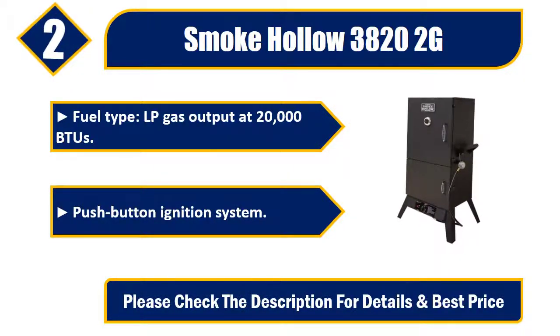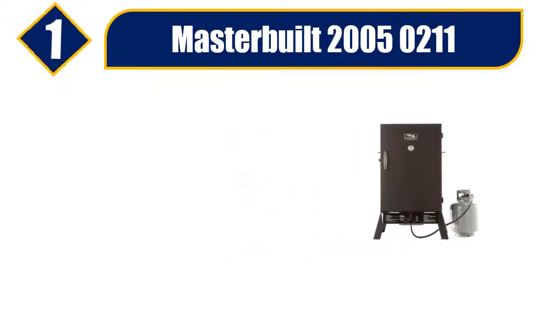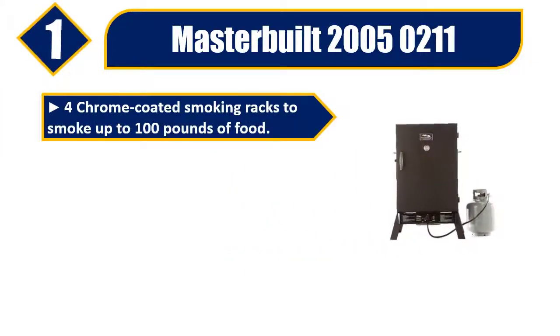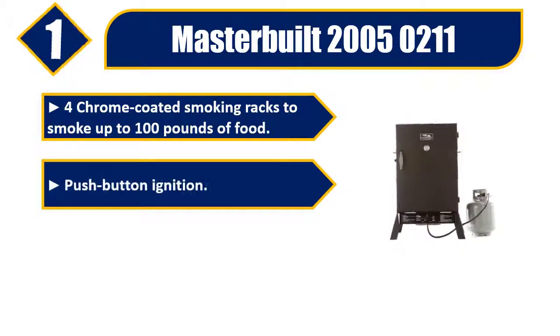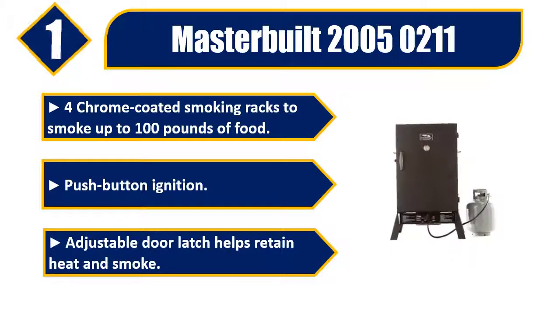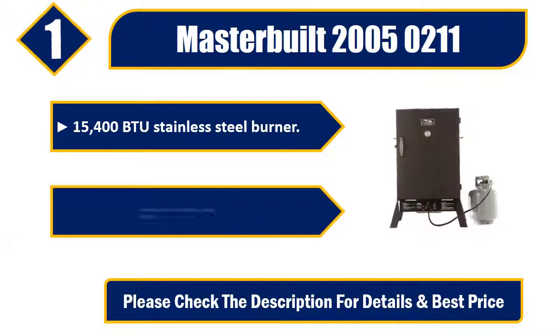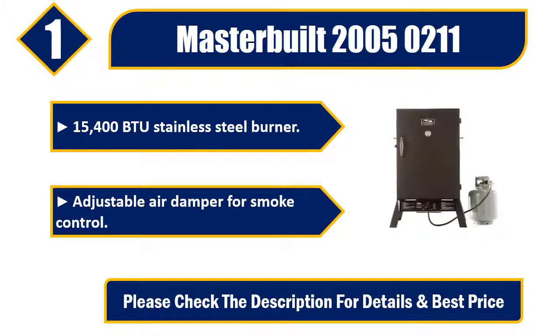Number one: Master Built 20050211. Four chrome-coated smoking racks to smoke up to 100 pounds of food, push-button ignition, adjustable door latch helps retain heat and smoke, 15,400 BTU stainless steel burner, adjustable air damper for smoke control. Please check the description for details and best price.